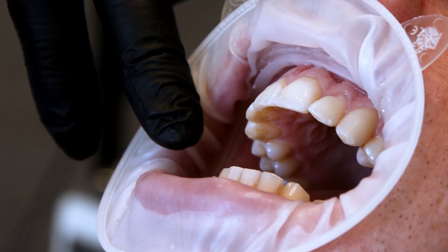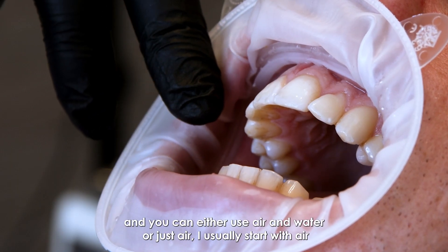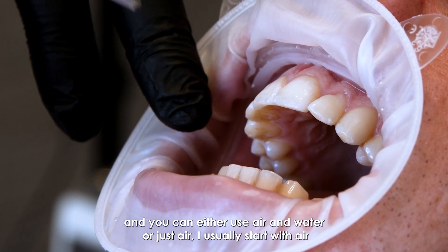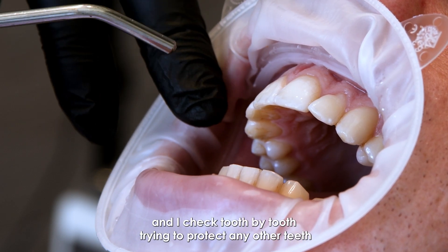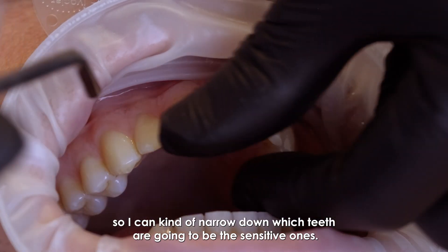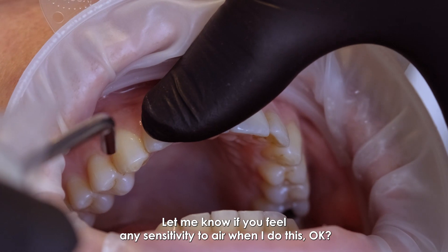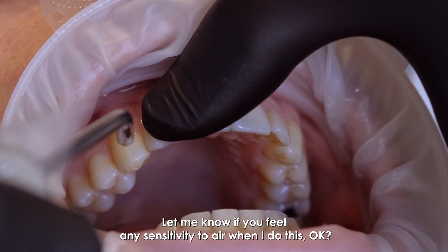First, identify the teeth that are sensitive — you can use air and water, or just air. I usually start with air and check tooth by tooth, trying to protect any other teeth, so I can narrow down which ones are going to be the sensitive ones.